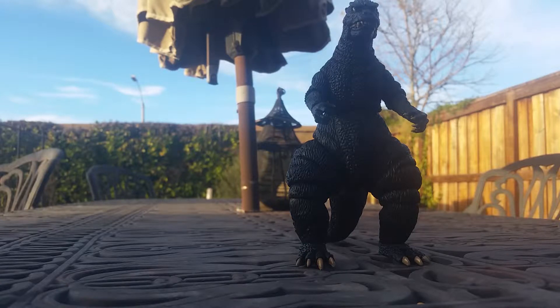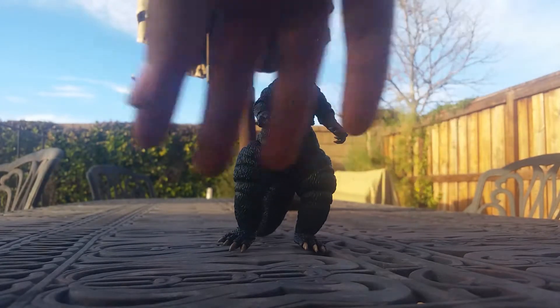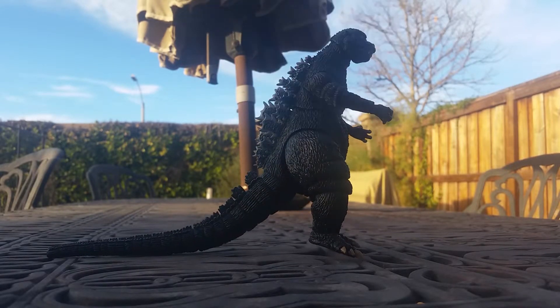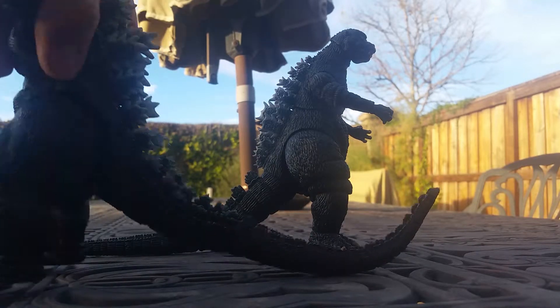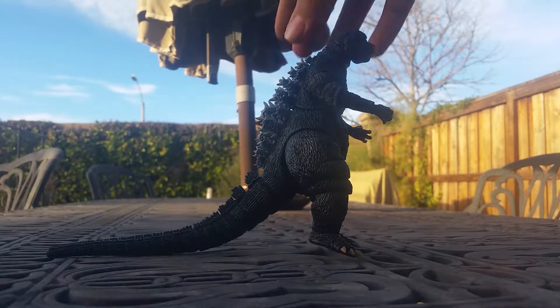Here we have the 1985 out of his packaging. It's not all I expected him to be, but he's by no means a bad figure. He has some weird things — his thighs seem way too fat for the rest of his body, his body and arms look a little slim. His spines are a much weaker material than they were on the 1994's, which felt much thicker and sturdier. These seem a little weak and floppy, so you've got to be really careful.